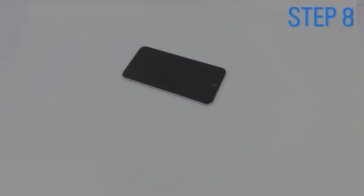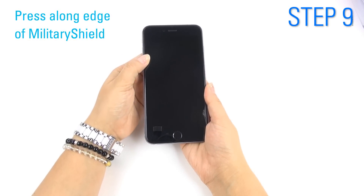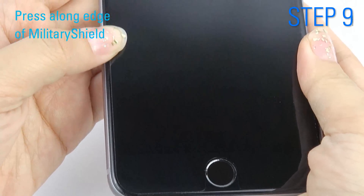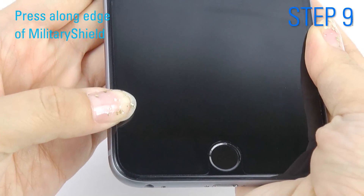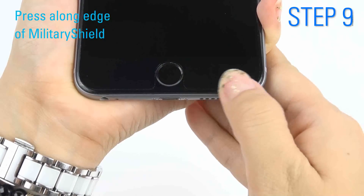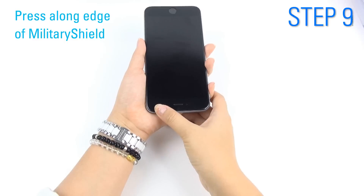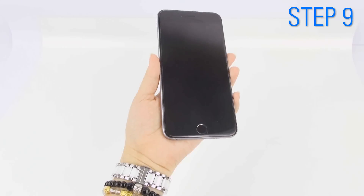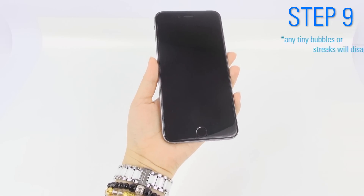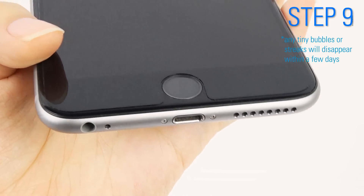Set it on a flat surface overnight. We recommend 12–24 hours for best results. Next day, clean your device with the microfiber cloth. Any tiny bubbles or streaks will disappear within a few days.